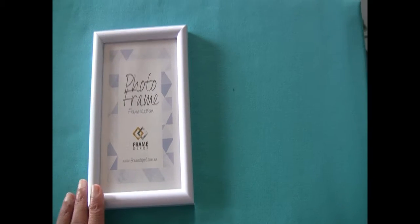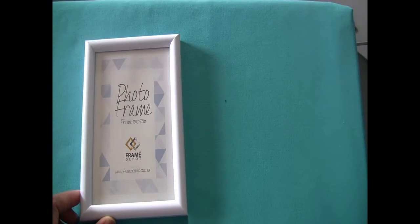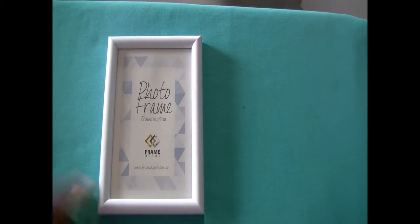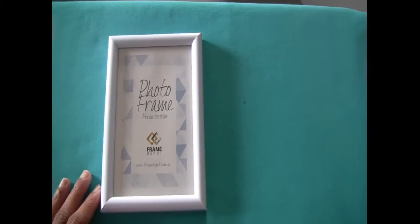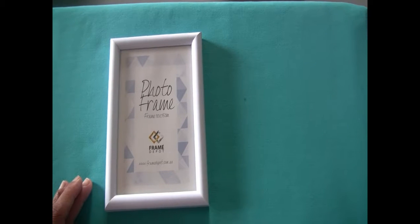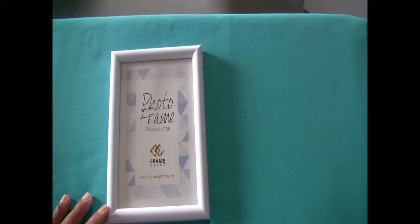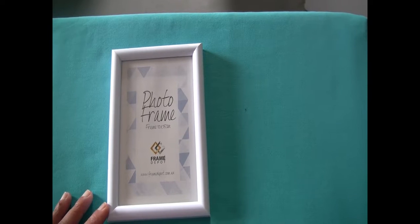I'm going to spray paint it, and then I'm going to have a printout of the positive quote to put into this frame. You can choose any size, any color, or any quote that is close to your heart. For me, I like positive quotes — that's the first thing I like reading in the morning.